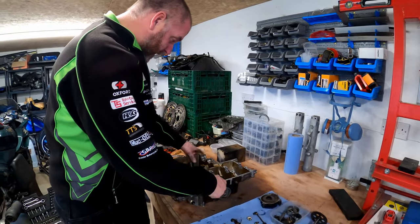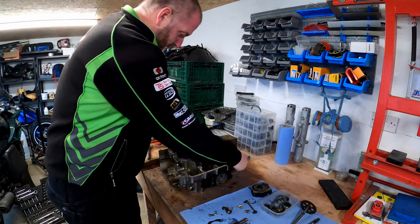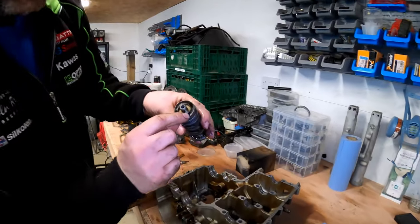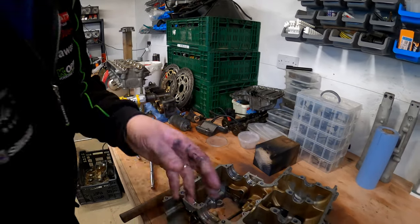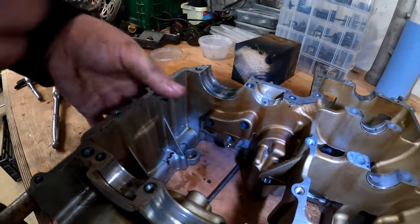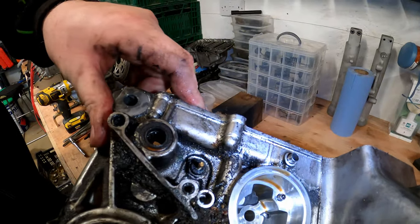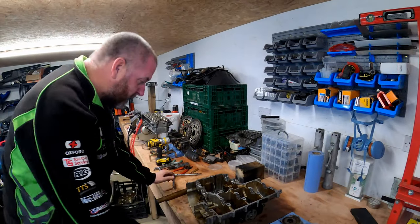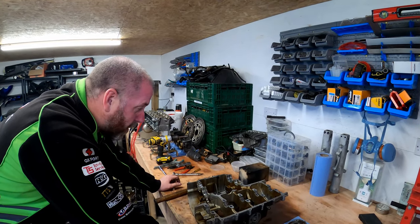That was relatively simple and straightforward. One thing to point out while we've got it apart: on this end of the shift drum you can see there's a track around it with a gap in the middle, and just here there's a plunger which fits on that track. On the outside you can see there's a sensor - that's obviously for the neutral light and all that good stuff. Pretty simple design really.